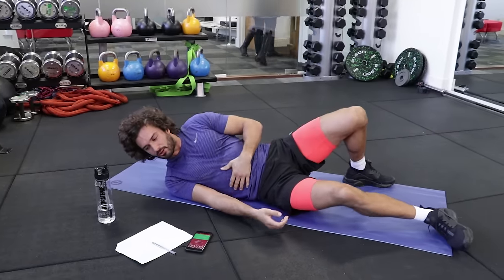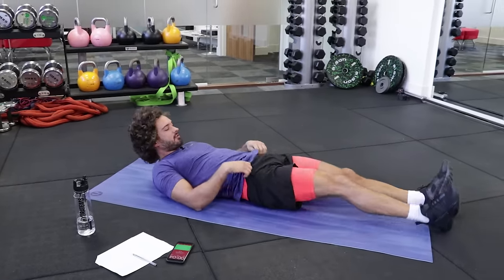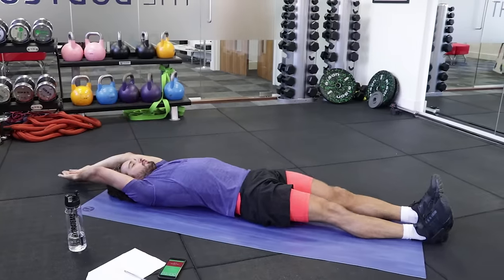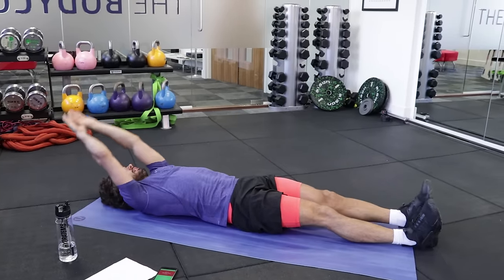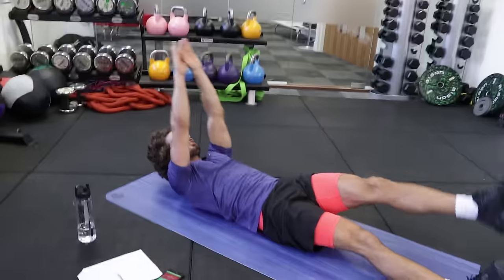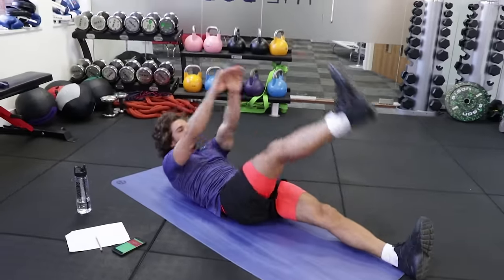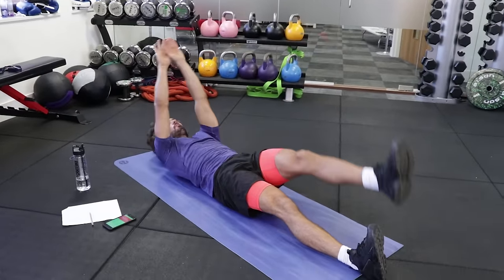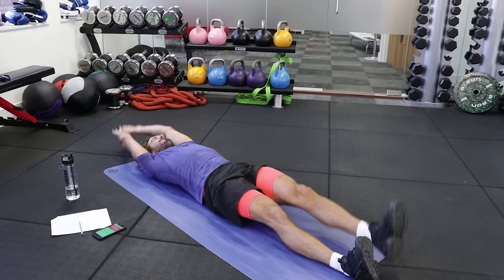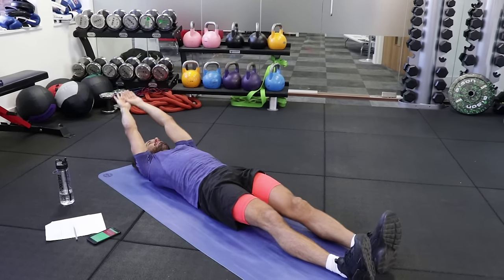Third exercise — another great one — a single leg jack. Your legs are flat on the ground and you're going to come up. Exhale as you come up. Try and sit up to those shins. Feel it now. Really squeeze. Focus on the abs.